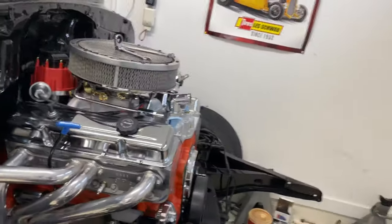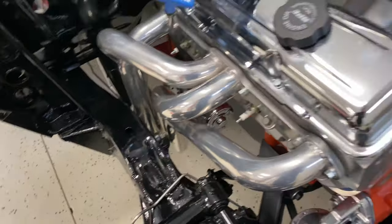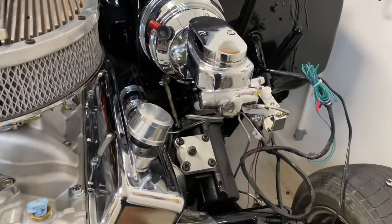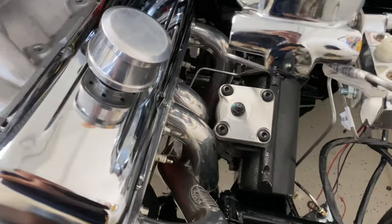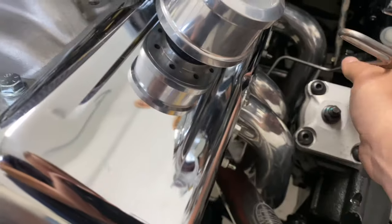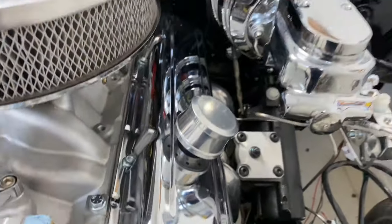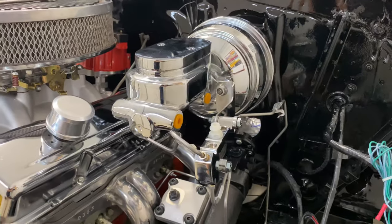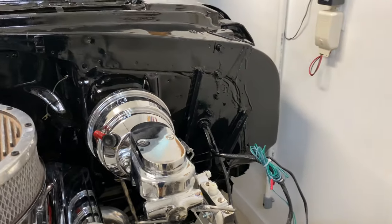Up here we ran some of the brake lines this morning. It worked good — it was a kit as well, the Right Stuff, same thing, just a brake line kit. We're gonna have to move some of it a little bit right there; when we tighten it up it barely clears the headers, so we're gonna have to bend it over a little bit. The kit came with the whole thing — chrome, brake booster, proportionate valve, and master cylinder.